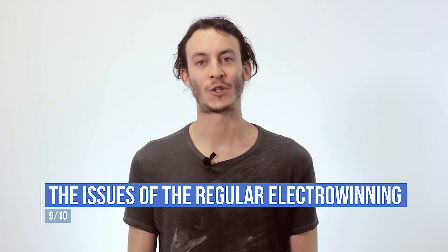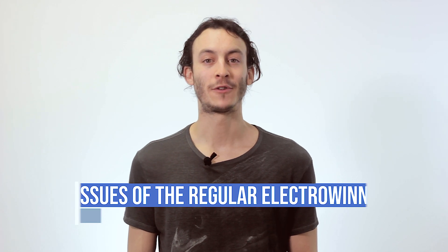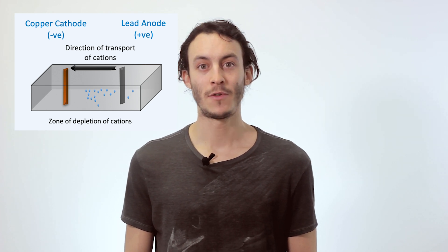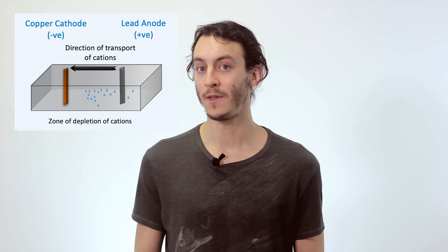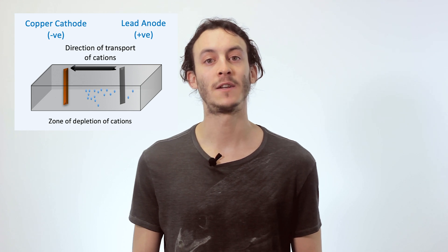What are the issues of conventional Electrowinning processes? For the most part, Electrowinning is a rather straightforward and simple process. As the process advances, the concentration of the target metal is depleted from the solution as the metal is plated onto the cathode. As the concentration of the metal decreases, so-called depletion zones start to form around the cathode — zones where the concentration of the target metal is lower than in the bulk solution. This can be problematic, as other metal ions in the solution can start to plate onto the cathode, resulting in impurities and low current efficiency.